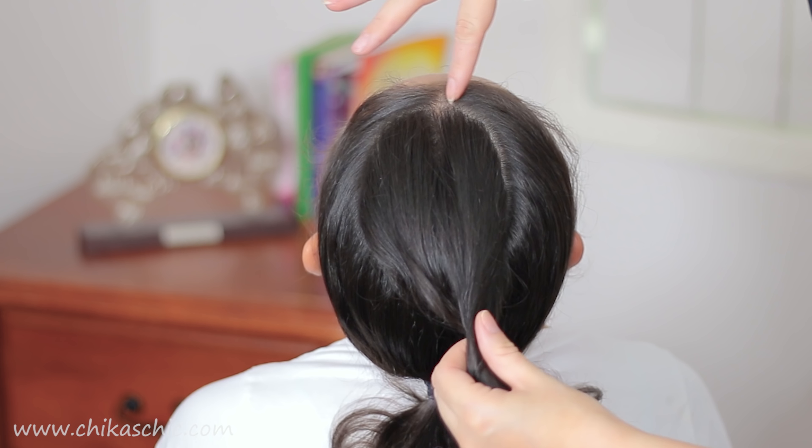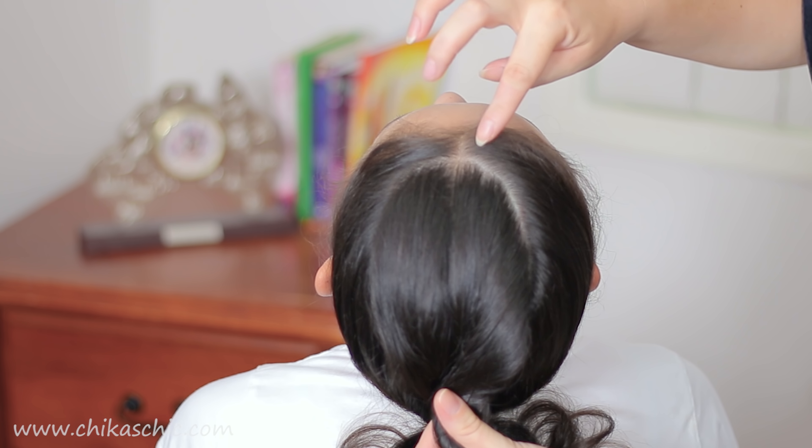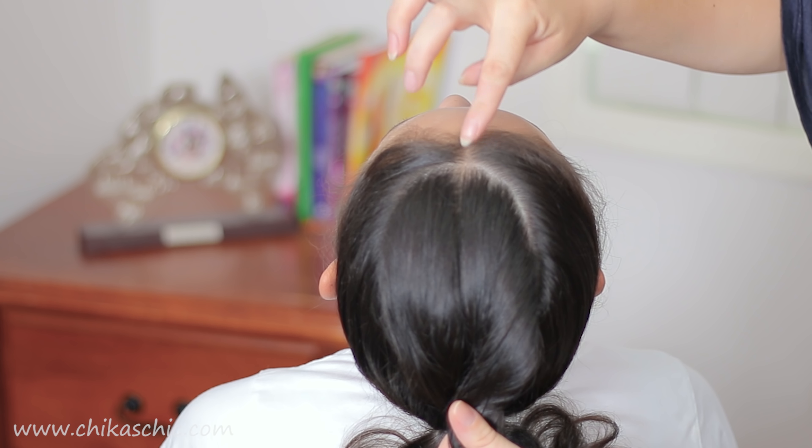First of all we're going to split the hair in the top section. We're going to do like a circle and we're going to leave out a very tiny section on the front.